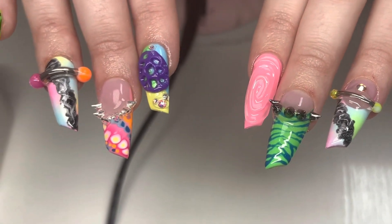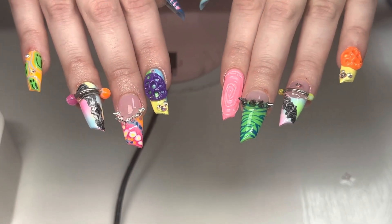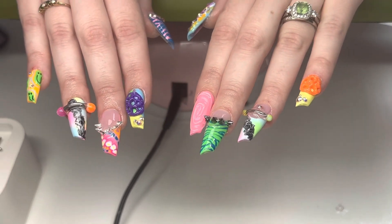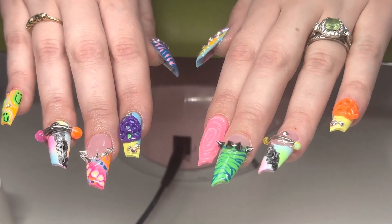Hello everyone and welcome back to my channel. Today we have a very detailed nail art tutorial on this set right here. So if you want to see how I got this look, then just keep on watching.